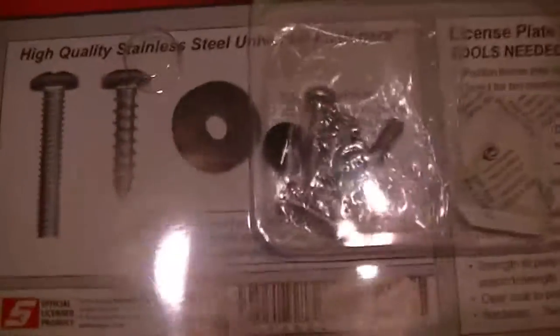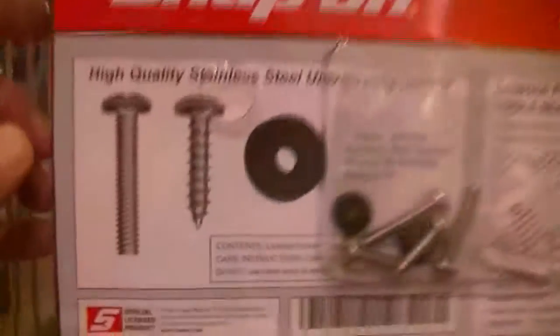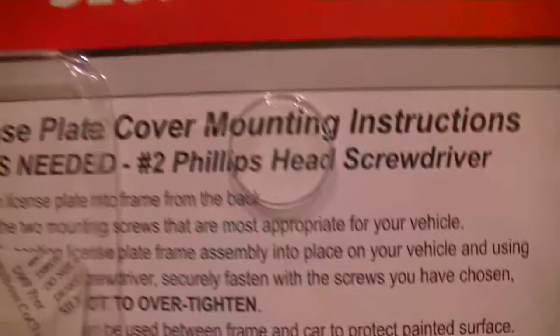This is a Snap-on license plate. You can see the wrenches all the way around, and it holds your license plate. Turn it over and you'll see it says Snap-on — seconds count. It's got high-quality stainless steel screws, which are really nice because a lot of screws will strip out, but these don't. It's got the mounting cover and tells you what tools and how to install it.